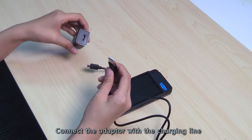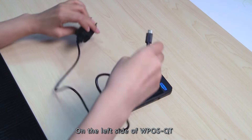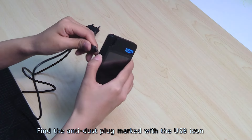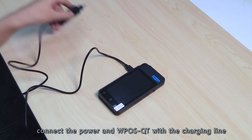Connect the adapter with the charging line. On the left side of the WPOS QT, find the anti-desk plug marked with the USB icon. Connect the power and WPOS QT with the charging line.